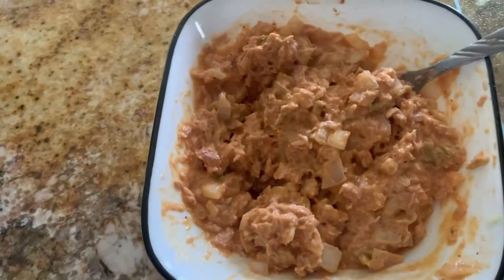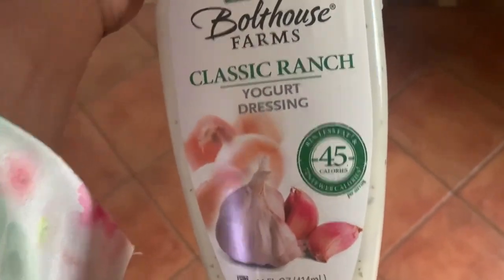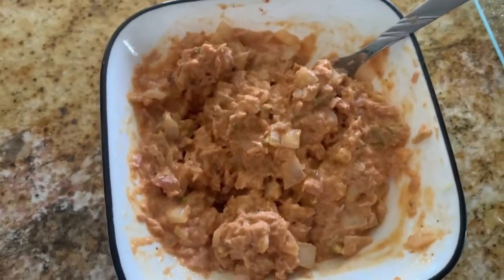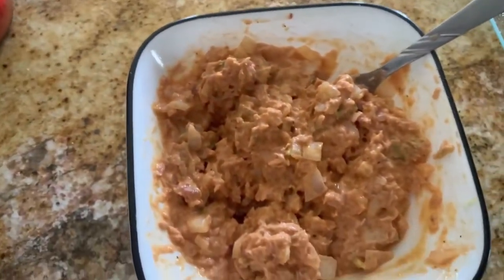I used one tablespoon of mayo, and then I used the Bolthouse Farms yogurt ranch — I think I used two tablespoons of that. It's pretty good, but next time I probably won't use the yogurt ranch and will just use this. This is the hot sauce I used — Frank's RedHot — and then I added some pepper and a little bit of salt.